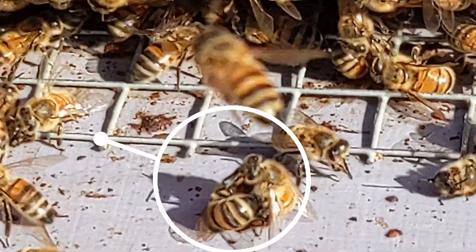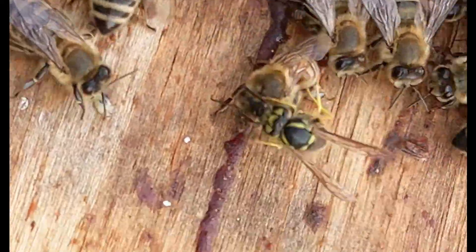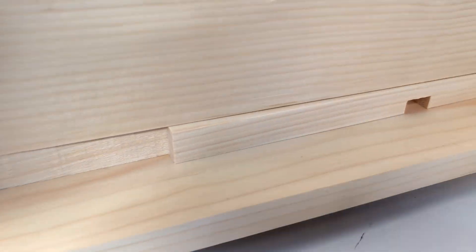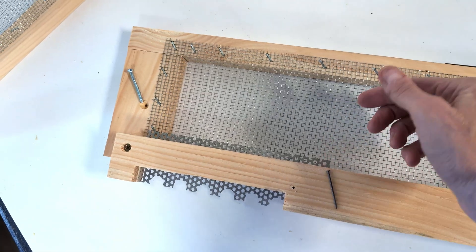If you see honeybees or wasps fighting at the entrance to your hive, you should severely reduce the entrance instantly, and this will help your bees to guard it, or you could add a robbing screen. This robbing screen can also be used as an entrance reducer if it looks like this.